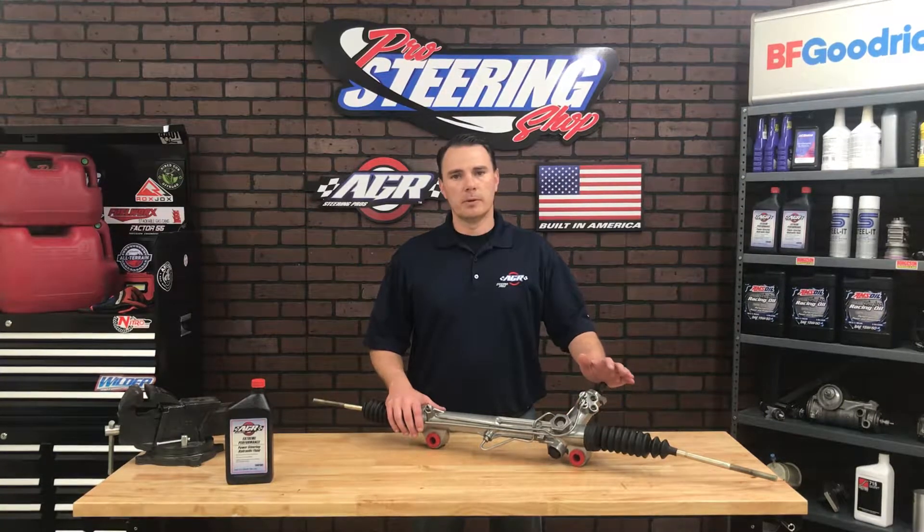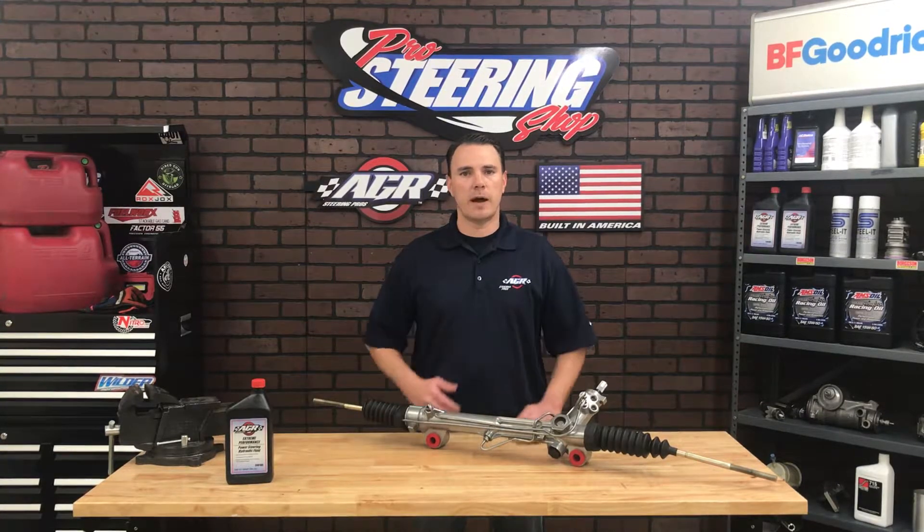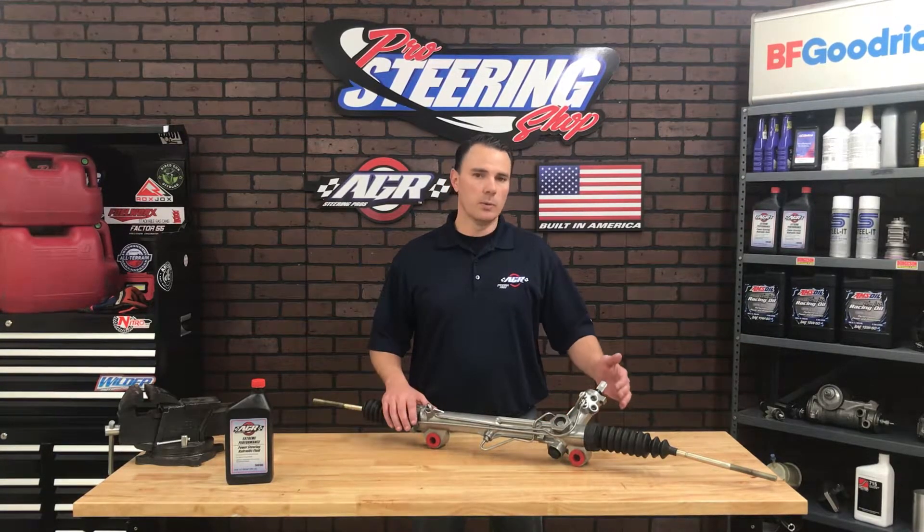One of the most popular tech questions we get is which port on a Mustang rack and pinion is the pressure port and which is the return port. Because these two ports are two different sizes and you can't get them crossed up using factory lines, we assume you're adapting this rack and pinion to a street rod, hot rod, or a race car and you're using one of our AN style conversion kits.